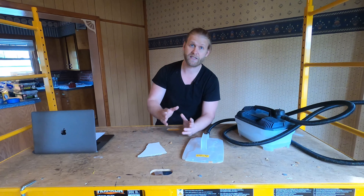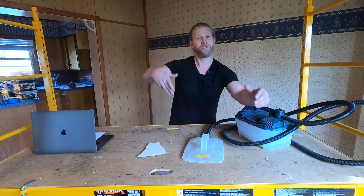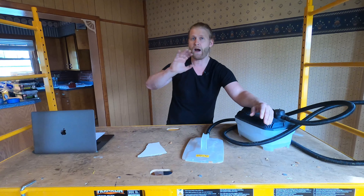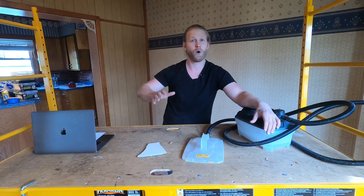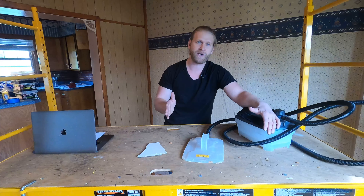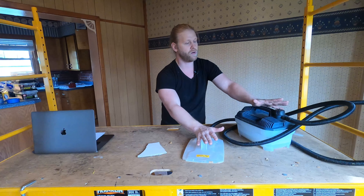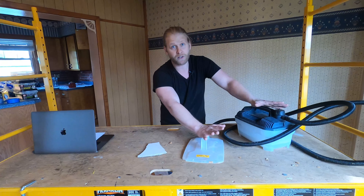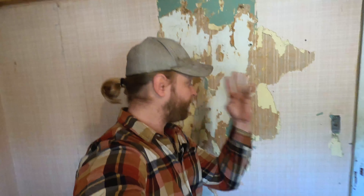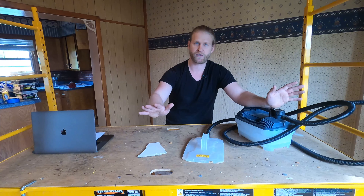Another good technique — and you always want to try this first before going the steamer route — is to try and separate the top layer of the wallpaper from the bottom layer. Oftentimes you can get that to separate, and then when you wet the wall it makes it a lot easier and that glue layer will peel right off. That generally only works on newer wallpaper. Older wallpaper that's had time to sit and cure, the paper isn't strong enough. That's when you come to the third technique: the steamer. The steamer almost becomes a necessity if somebody has painted the wallpaper or if there are several layers. As soon as there's paint on the wallpaper, it's game over — get yourself a steamer.